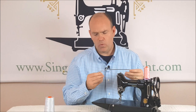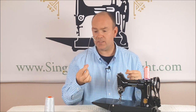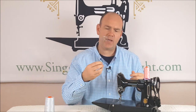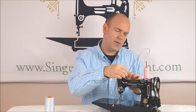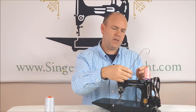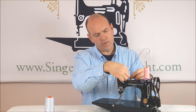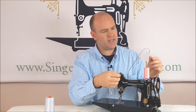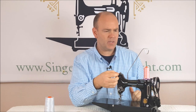This can all be remedied with a thread stand — whether you have a tabletop thread stand at home or one designed specifically for the featherweight. This thread stand goes into the oiling point right here, and then it feeds the thread directly off of the spool without spinning the spool, just like if it were on one of your horizontal spool pins.